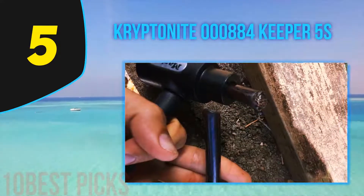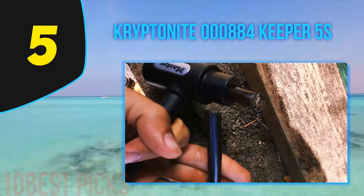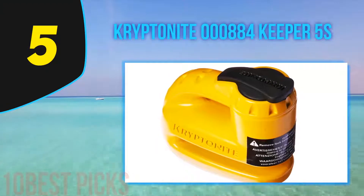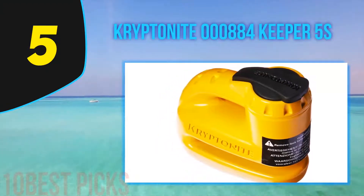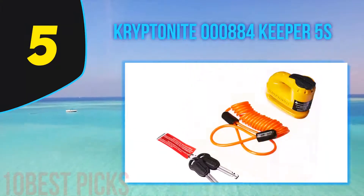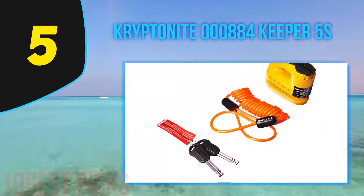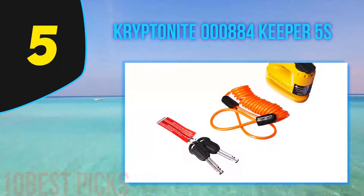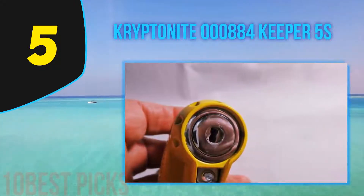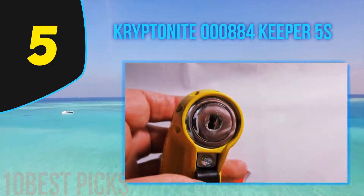It is dual-reinforced to make it even hardier, making it virtually unbreakable. It is compact and lightweight, so you feel no strain when installing or removing it. It is also weatherproof, holding up to rain, snow, and scorching sun. You get two keys with the Kryptonite Keeper, and its lock system is foolproof, so the second key is handy if one is lost. It also comes with a lifetime warranty.